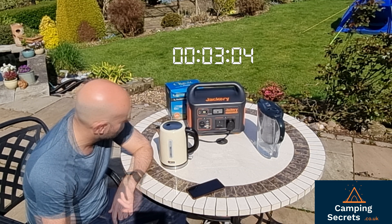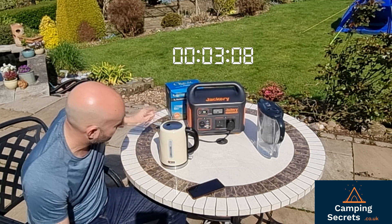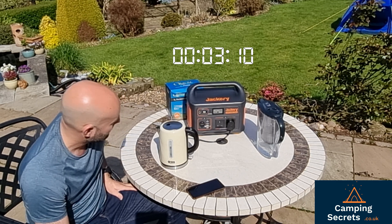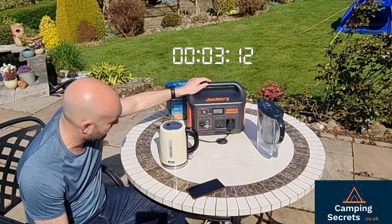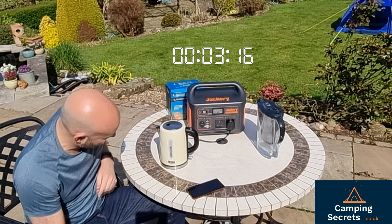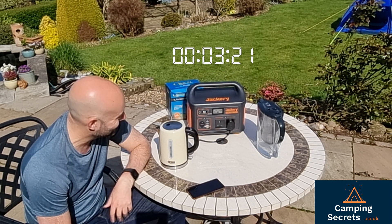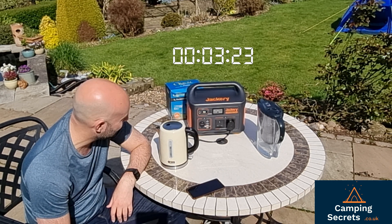That's three minutes gone and we're down to 41% now on the Jackery, still supplying that power — 40% now, still at 1000 watts. I can hear a bit of noise coming out of the kettle so something's happening. Let's time-lapse again and come back in another minute.